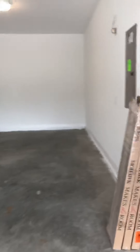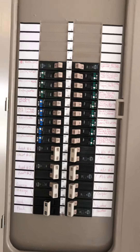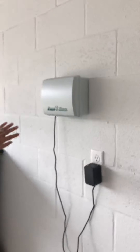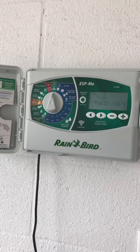The garage looks to be in good shape. All the breakers are labeled properly and legible. You've got your sprinkler system — it's a Rainbird, which is a really good one. It tells you how to program everything, so everything's in there.